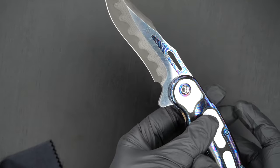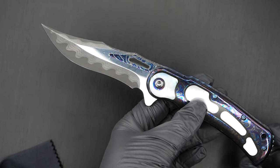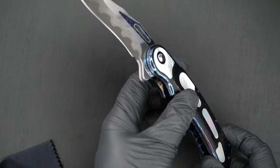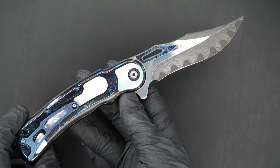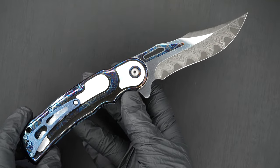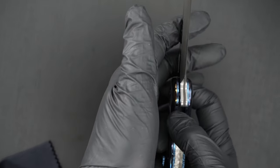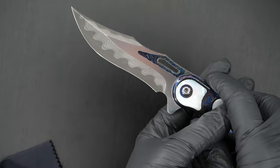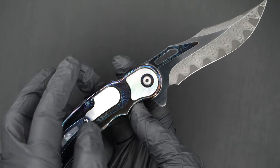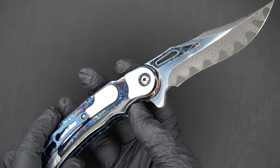Exceptional action, just perfect. Beautiful swedge. Inlay in the thumb hole area, both sides — it's a dark Timascus. There's a dark Timascus pivot surround.